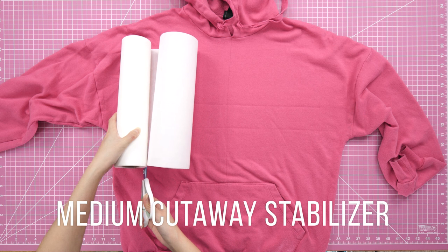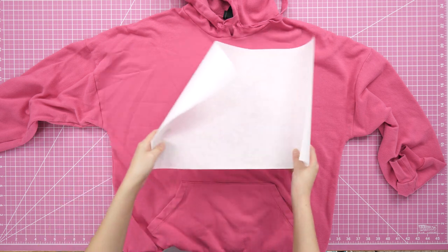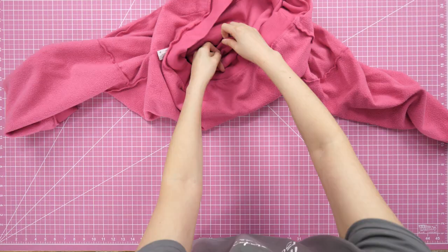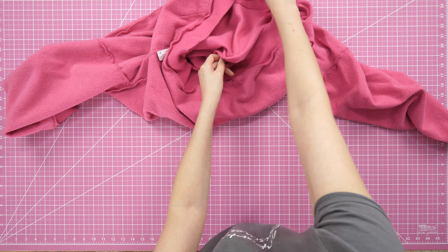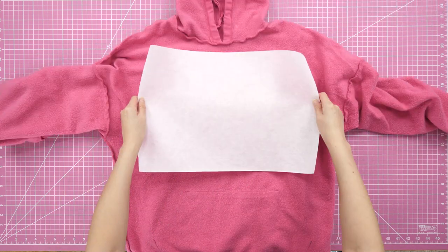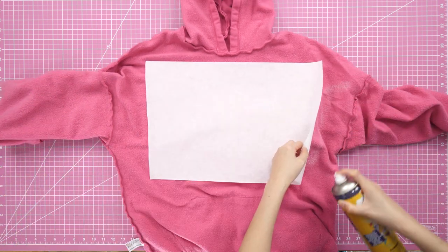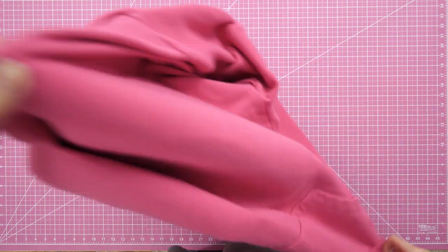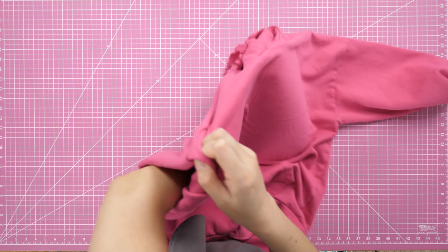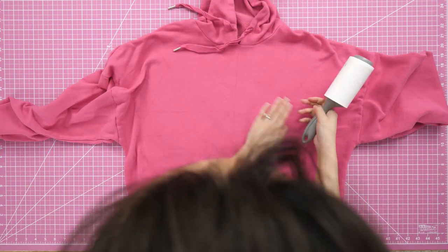I chose medium weight cutaway stabilizer for the job. I've had issues with stabilizer shifting underneath materials in the past, so I tried a new approach: I turned the sweatshirt completely inside out, stuck a pin in the center of my lines so I could see it on the other side, sprayed a little temporary adhesive over the area, and that held the stabilizer in place. I reinforced the edges to keep them tacked down. When I turned the sweatshirt right side out again, the stabilizer was still stuck to the inside and I smoothed out a few wrinkles on top.